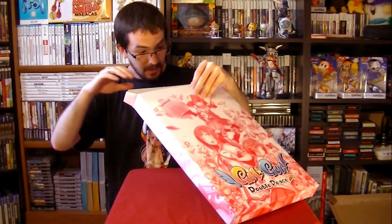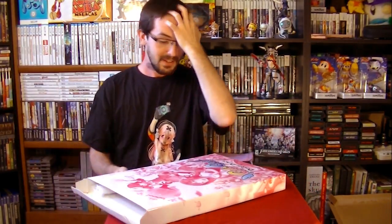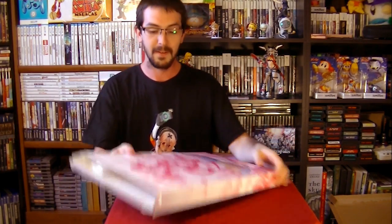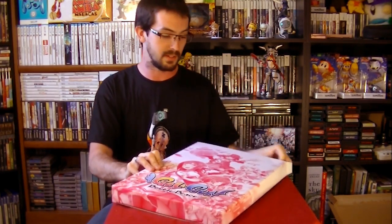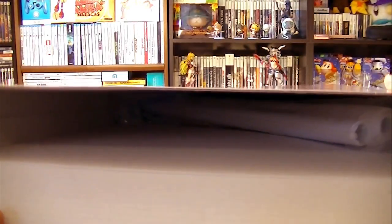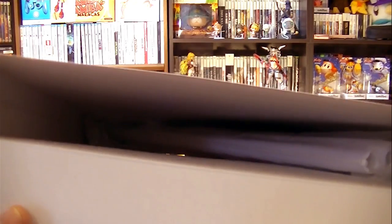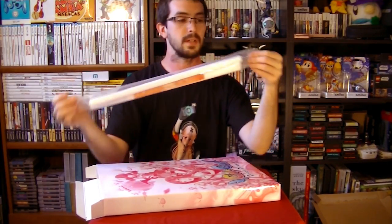Extra packing inside of the box. I wonder if there's a good way to show this on camera — this box is damn near empty. There's only one reason why the box is so big, and I'm going to show you what it looks like inside. That's it — it's pretty empty in there. The obvious reason why the box is so big was to fit the wall scroll. So let's open this up and see what it looks like.